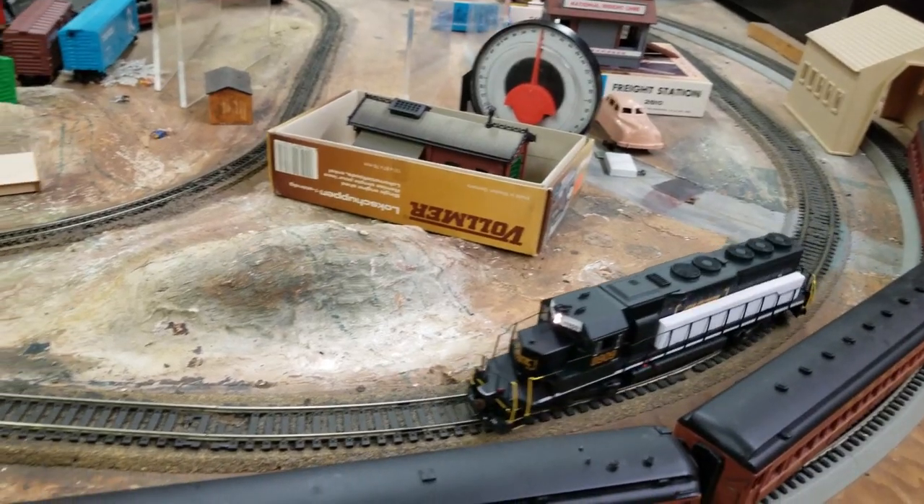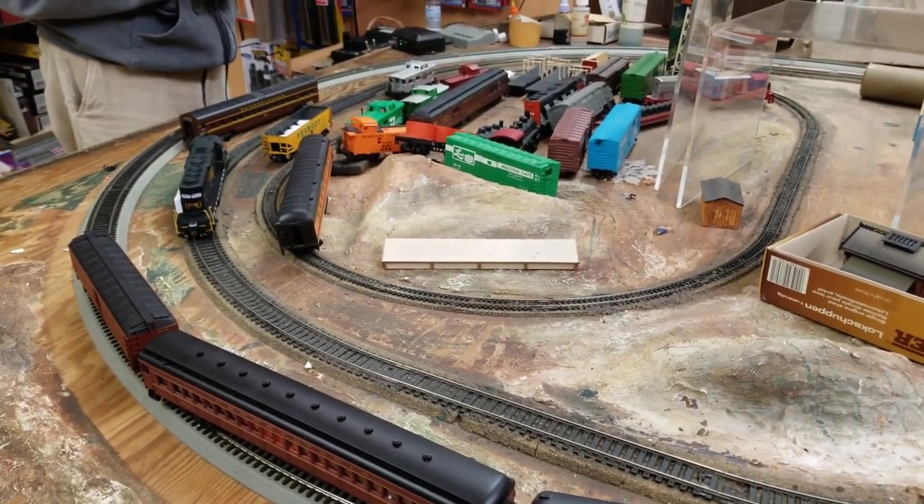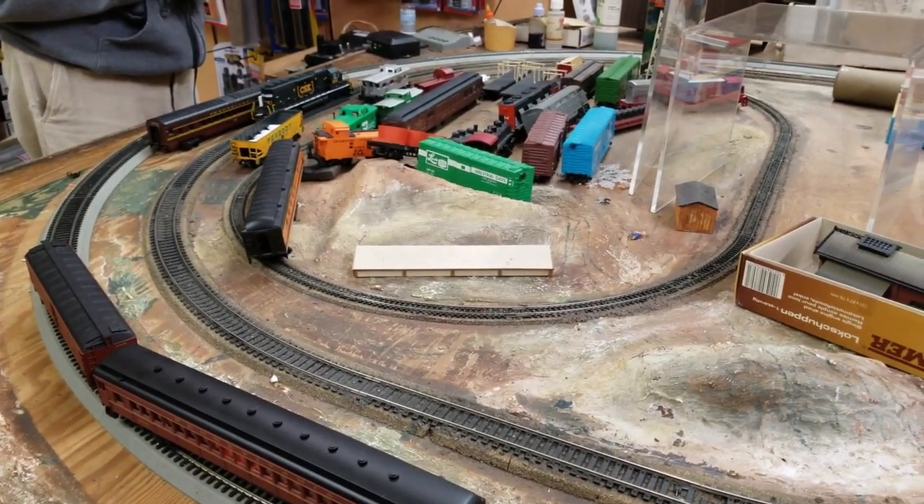Today we're going to do one of two things. One, we're going to unbox that recent pickup that I got today. And the second is going to be an upgrade — I like to see just headlights, but I want to see dislikes too, so we're going to upgrade this particular locomotive. Let's get into it.